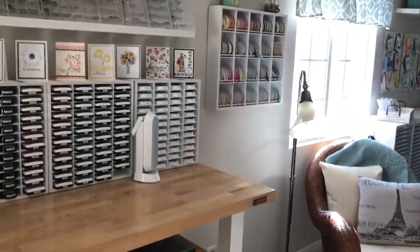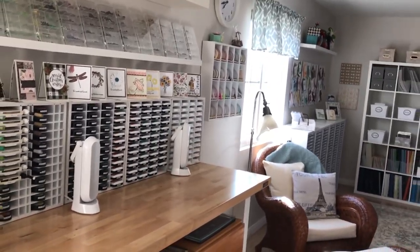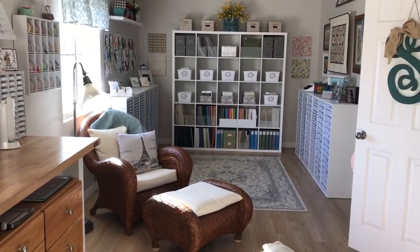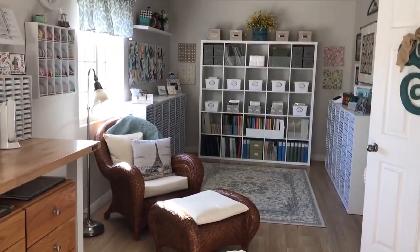If I stand up and pan back you can see I have another ribbon holder over there — that's where I keep everything that's not Stampin' Up. If I back up and scroll around to the other side of the room, this is what the other side looks like. It was an exercise room before, which served absolutely no purpose, so we turned it into my extended stamping room.